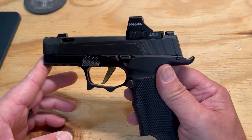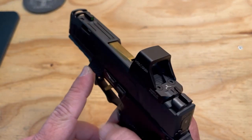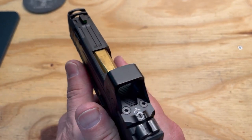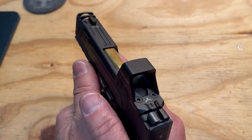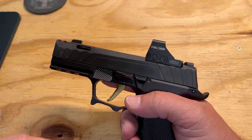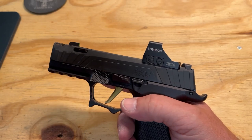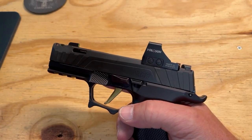Finding holsters has been difficult, mostly because of the thumb and finger ledge, and also the rail. I've got four different holsters that I've ordered for this grip module. We're going to do a review on each one of them in the future.